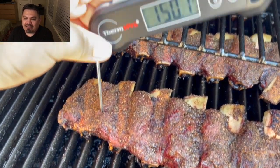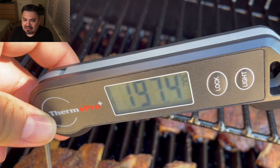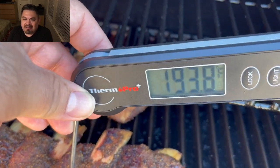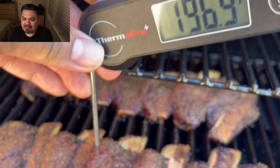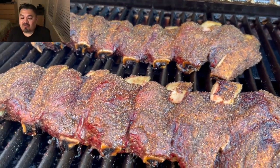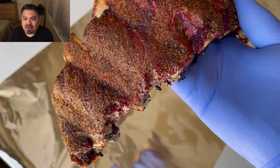Guys, this is hour number five. This is where I'm finally checking the internal temp. Some spots may look a little hotter, but we're in the 200s — so these ribs in my book are done. I'm going to pull them and wrap them in foil to rest.